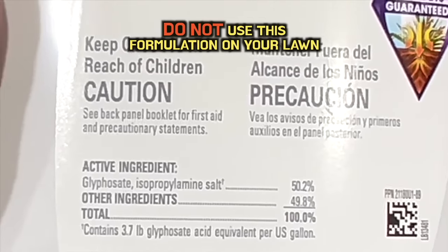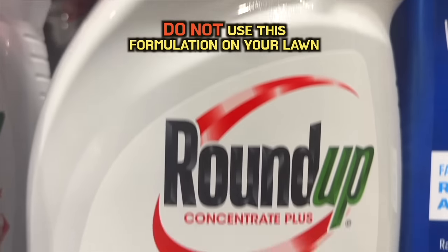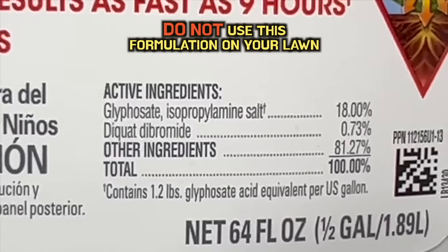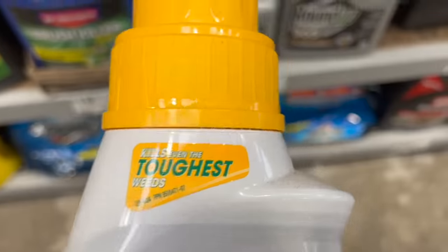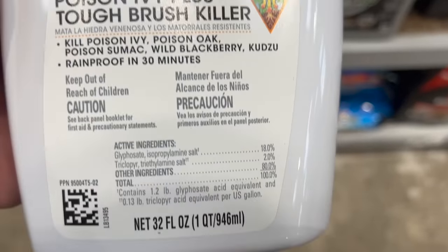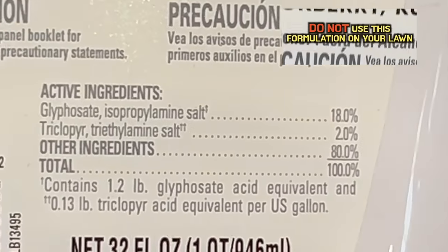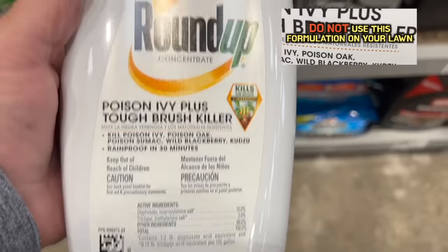This will kill pretty much anything. But there's also this Roundup here — a little different coloring — and they're calling this the Concentrate Plus. It's got glyphosate; however, this time we're only at 18%, but it also has Diquat in there, which is another non-selective herbicide. And then we've also got this one here that's like a yellow, gold, and green called the Poison Ivy Killer. This has 18% glyphosate, but it also has triclopyr, which is a broadleaf weed control that must do really well against poison ivy.